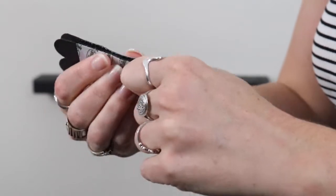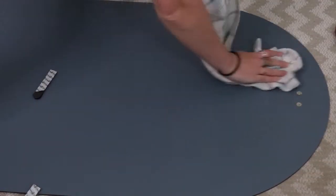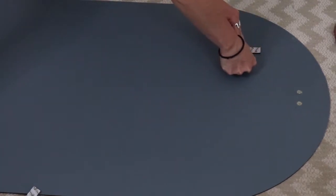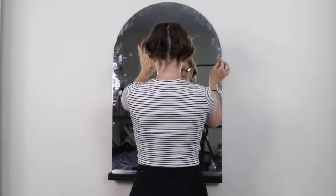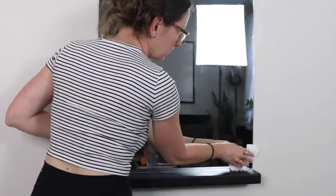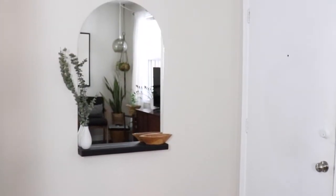I know this might sound crazy, but I'm actually using command velcro strips to hang my mirror. They're built to hold up to eight pounds, and you can add more for up to 16 pounds, but my mirror is not that heavy and they work really surprisingly well. I've used command strips in the past to hold heavy-duty items like my step stool on the wall with just a single hook and it works fine. Just follow the weight limits and directions — that's how I got the mirror to lay flat up on the wall.